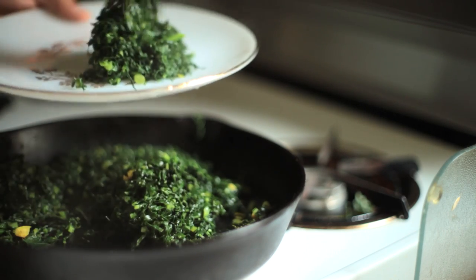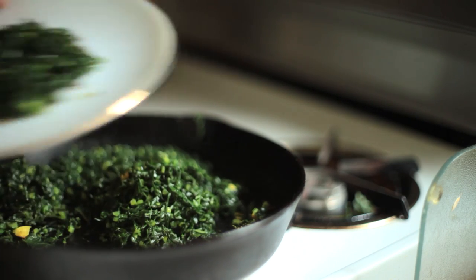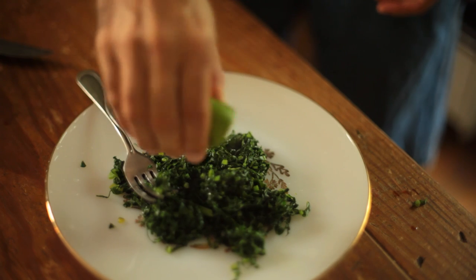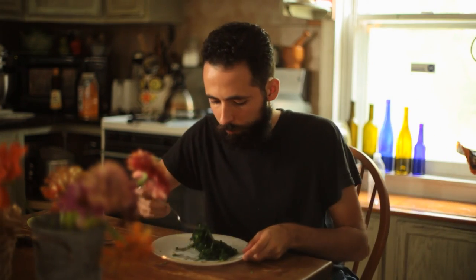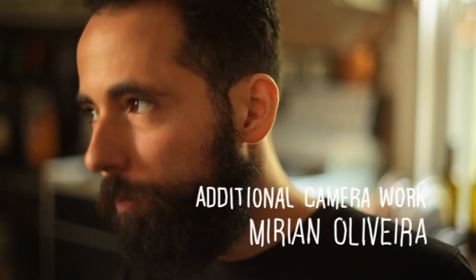Cut a lime in half. Your collards will continue cooking a bit from the residual heat of the pan. You are good to enjoy it with a squeeze of lime — this brightens the flavor and actually makes the nutrients more bioavailable. While I'm eating it by itself here, collards are usually a side dish accompanied by rice, beans, bean stew, and farofa. It is delicious nonetheless.